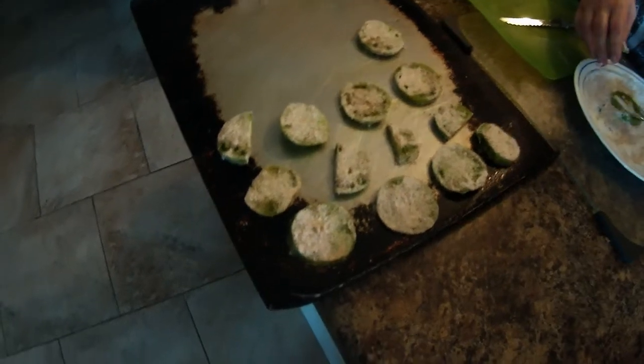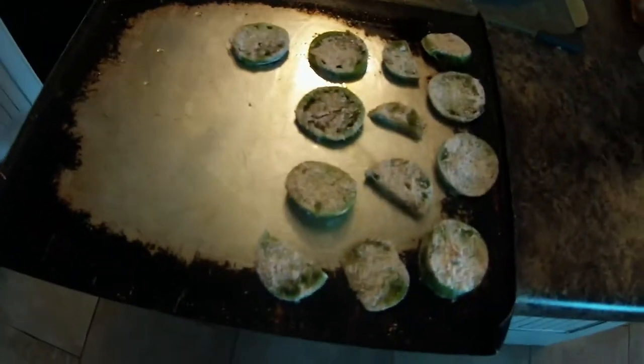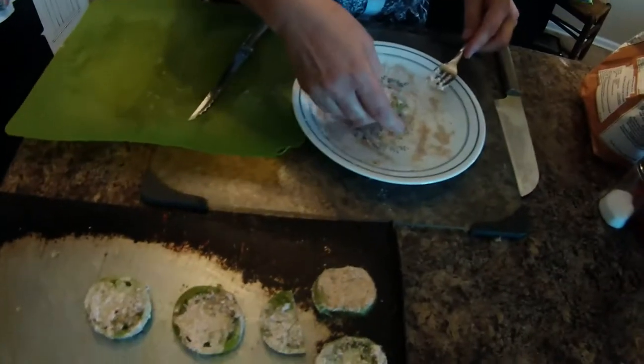Fried green tomatoes, but they're not fried — they're on a baking sheet, like a cookie sheet, going in the oven. Fried green tomatoes, and this is the fried green tomato order.